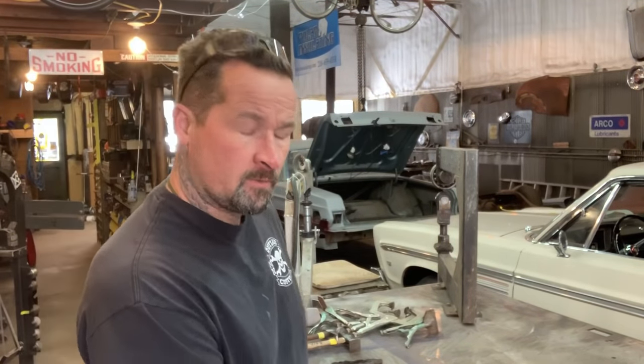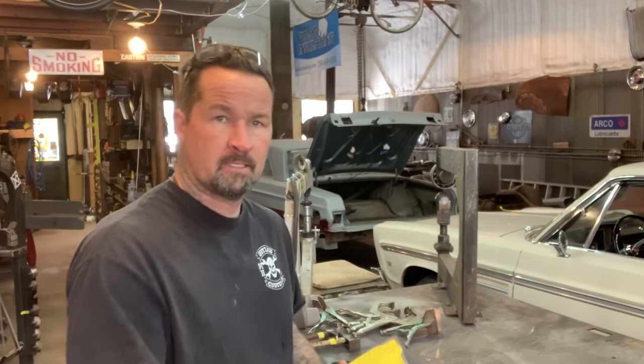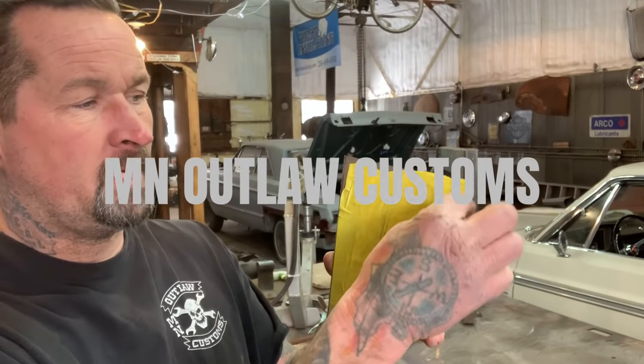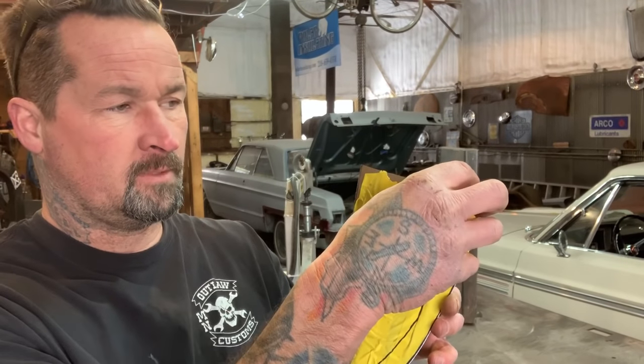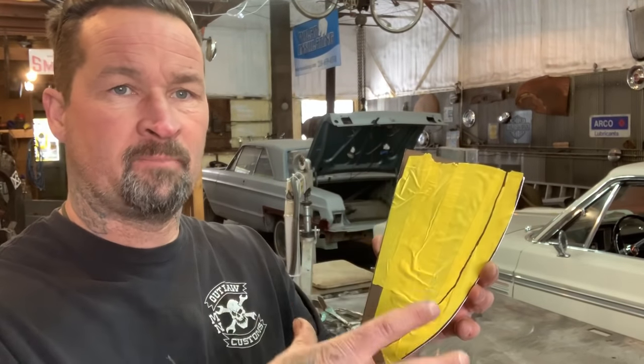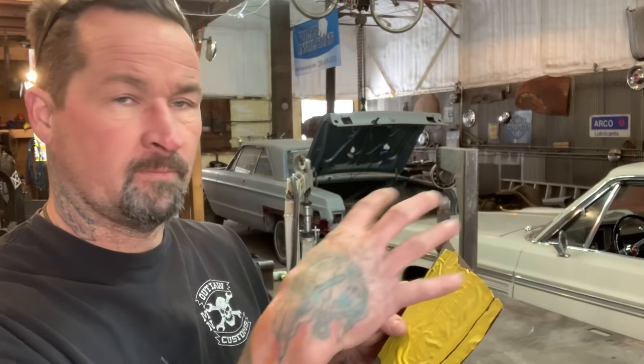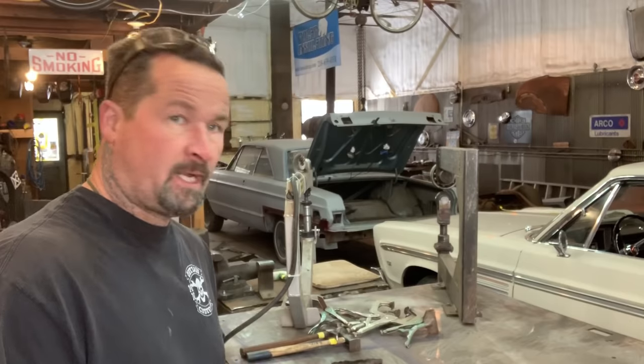Hey guys, welcome to Ally Edge. What I'm doing today is building a panel. I'm going to show you how to do a flange on a raised panel, and then I'll show you how to raise the panel also — how to form the panel.